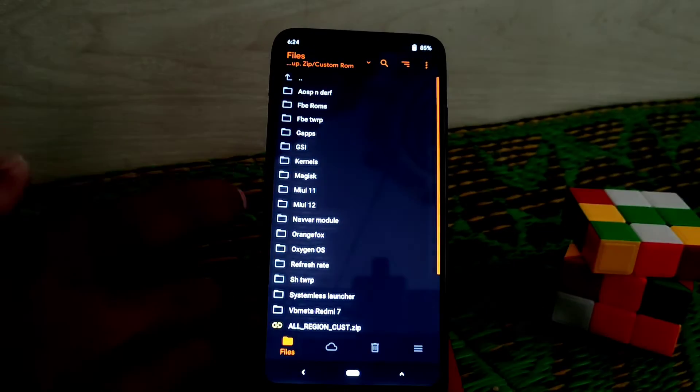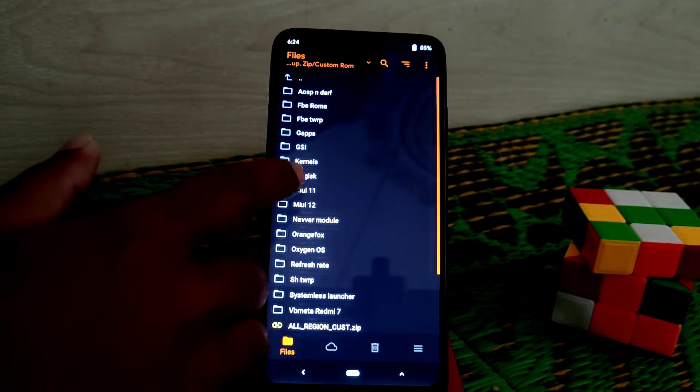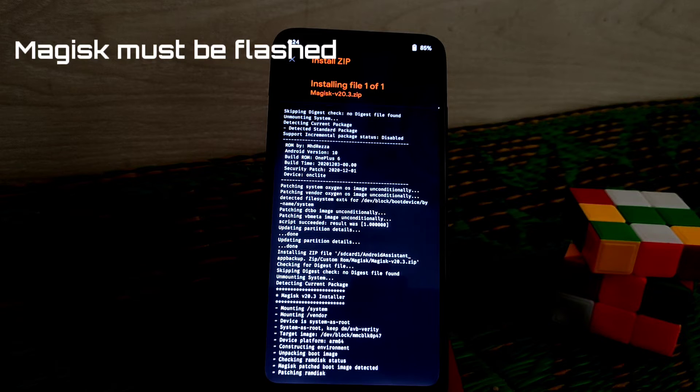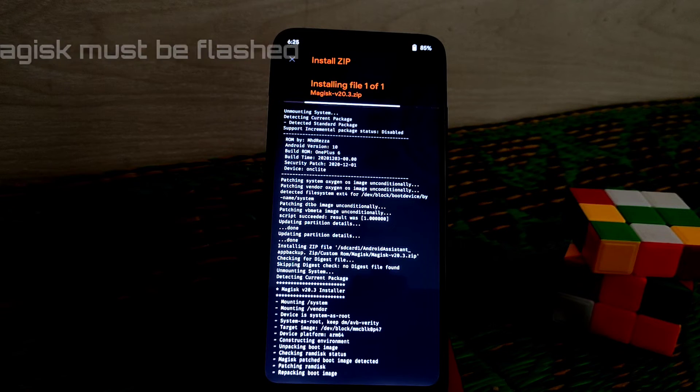Now just navigate to Magisk, select that file, and swipe. When Magisk is done flashing, just do reboot system and your device will boot up.